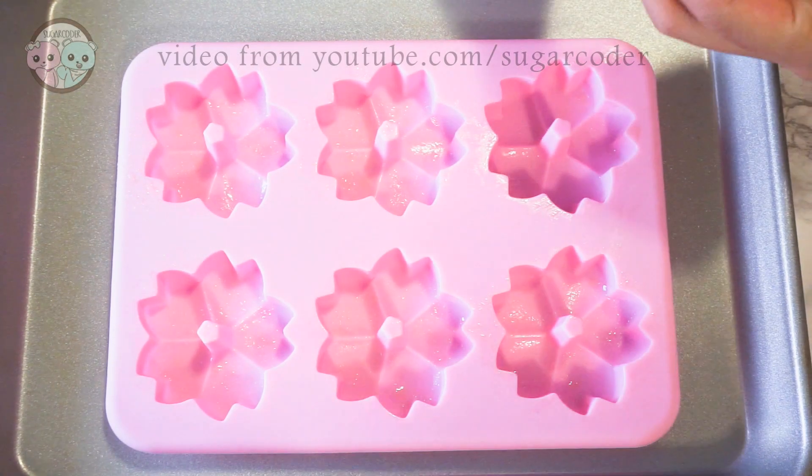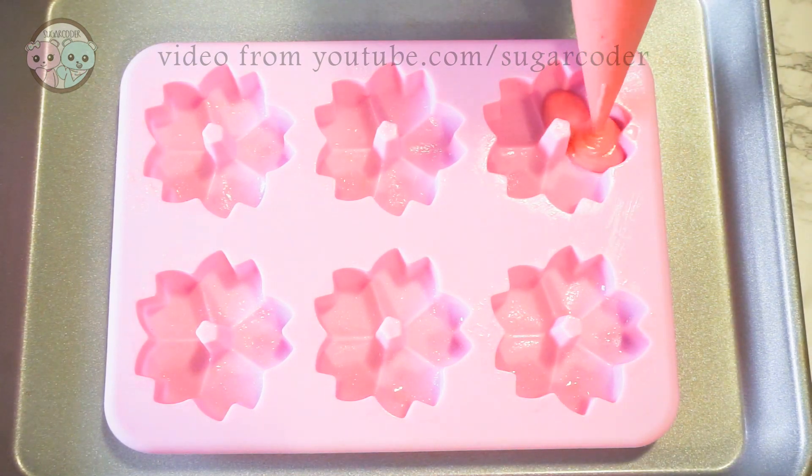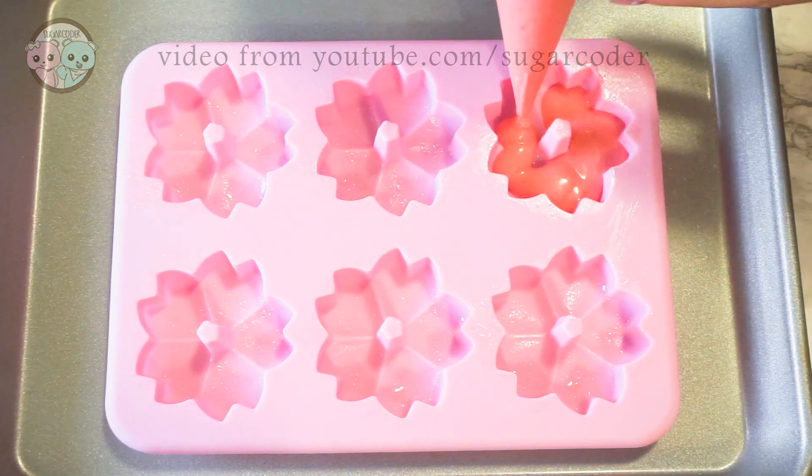Hey Bakedubers, this is Sugarcoater. This upcoming weekend is Lunar New Year and I decided to make some cherry blossom cake to give to people.